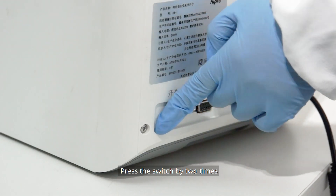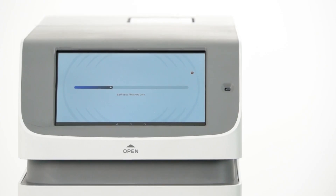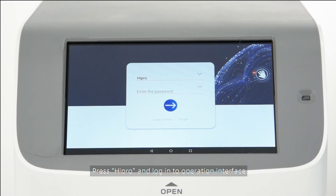Press the switch twice. The instrument will perform a self-test. Then press HiPro and lock into the operation interface.